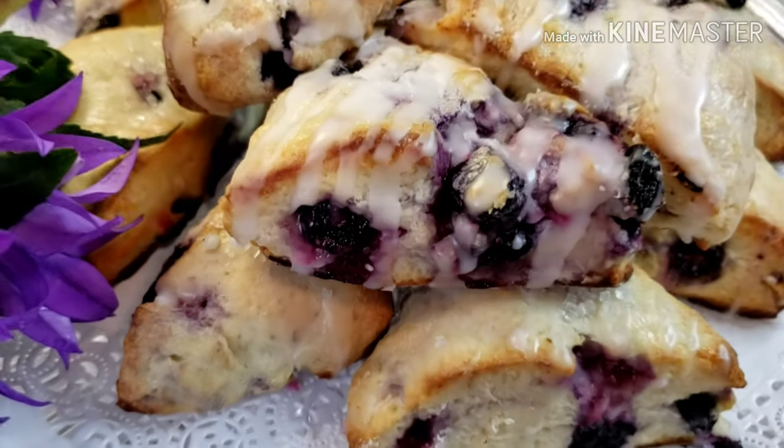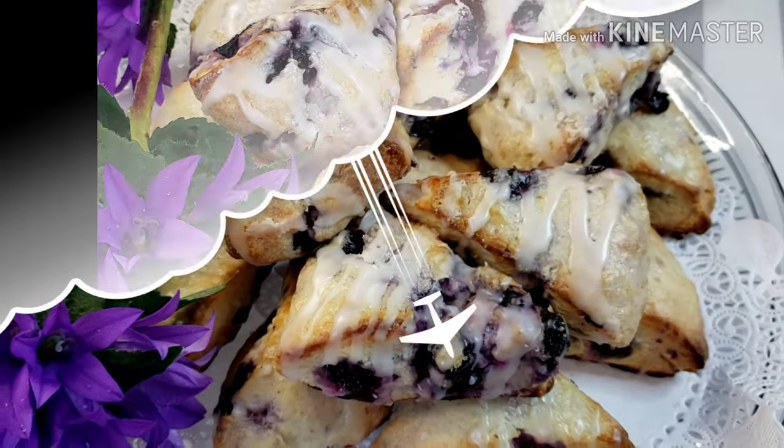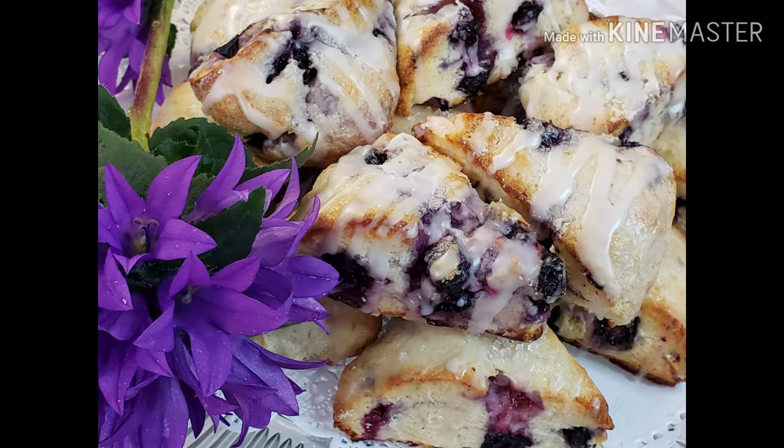Here's the finished product — Blueberry Scones with Lemon Glaze. Happy eating! Bye!